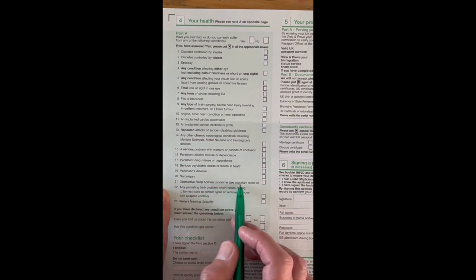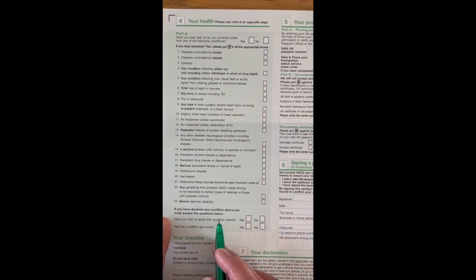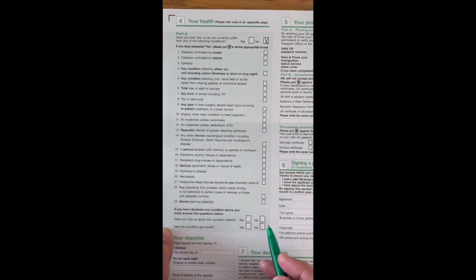Serious psychiatric illness, mental health issues, Parkinson's disease, obstructive sleep apnea syndrome — your doctor would have told you about any of these. Any persisting limb problems which require driving to be restricted to certain vehicles or those with adapted controls, such as steering knobs. Severe learning disability. If you have any of the above, answer the follow-up questions: have you told us before, and has the condition got worse? If none apply, leave all boxes blank.